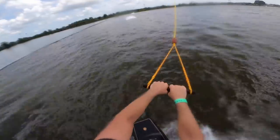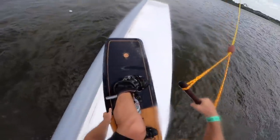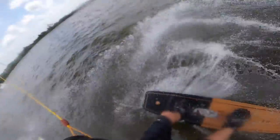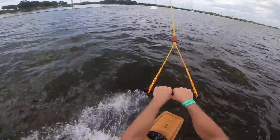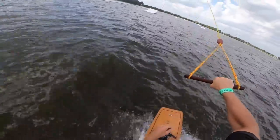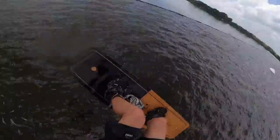Let's clean up this safety popper 360 into the bank. I barely landed on it but I'll take it — switch toe back seven off the left kicker. And I'm down.